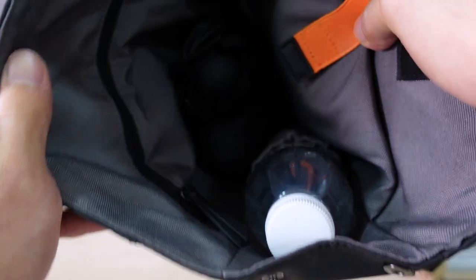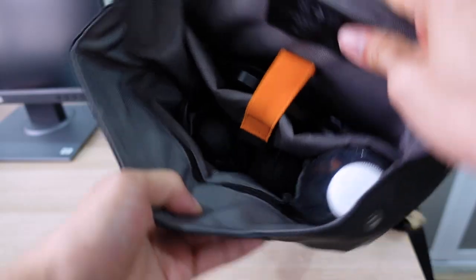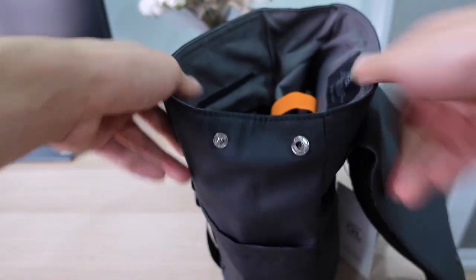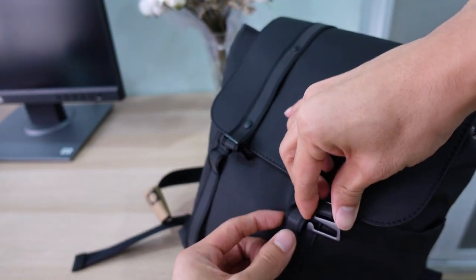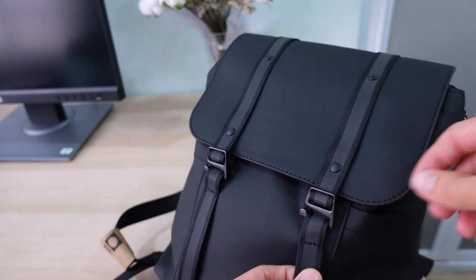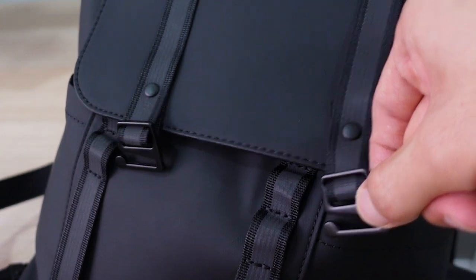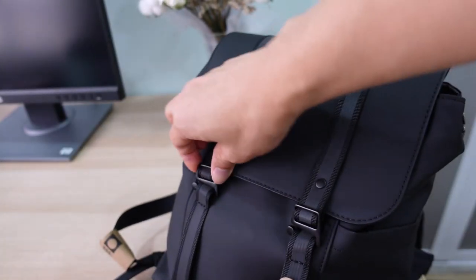So guys, check it out — this is my little setup of the Gaston Luga Mini. I don't think I can fit anything more in here, it's really packed. If I try to close it, this fastening here slides in. Although it's a little finicky because it comes out pretty easily, and when one comes out the other comes out also. I think they could relook at this mechanism.